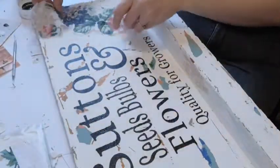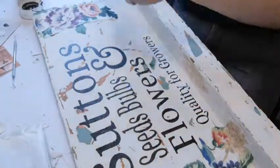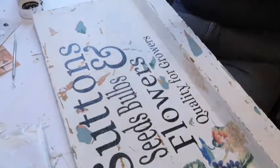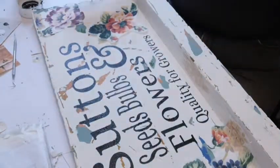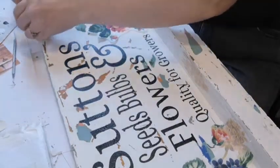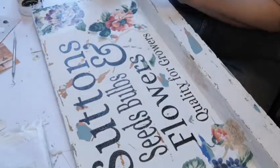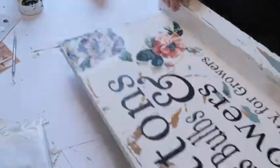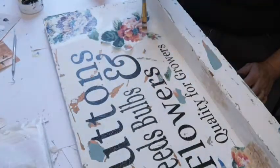Now I'm going to add some roses that I cut out from a napkin — I took the plies off the back to be left with just the image on the front. They were roses and they go with the sign I'm creating for my greenhouse. I'm just applying the flowers onto my board — Mod Podge on the bottom, the napkin on top, and a big coat of Mod Podge on top of that.